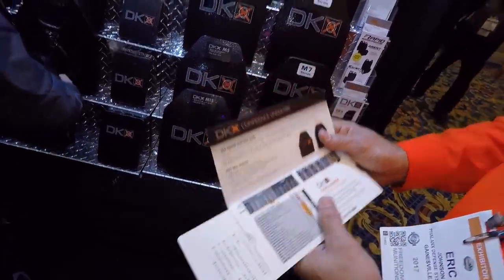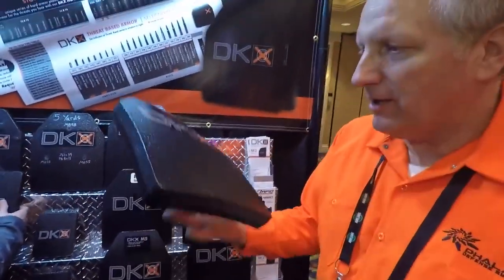It's a level three plus. We have that plate right here — it's extraordinarily light.